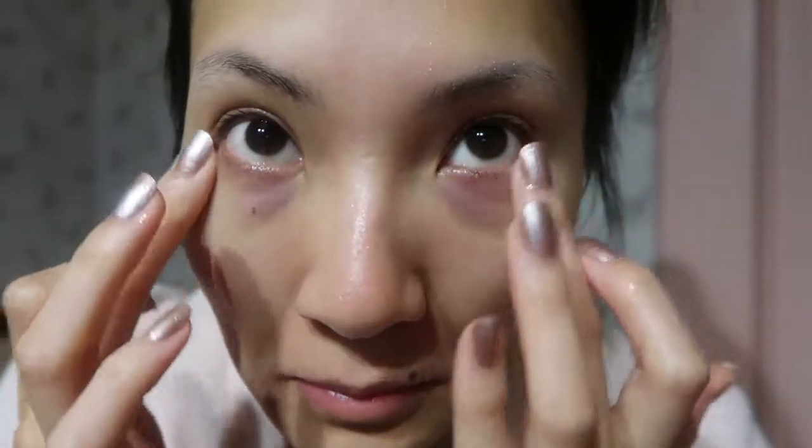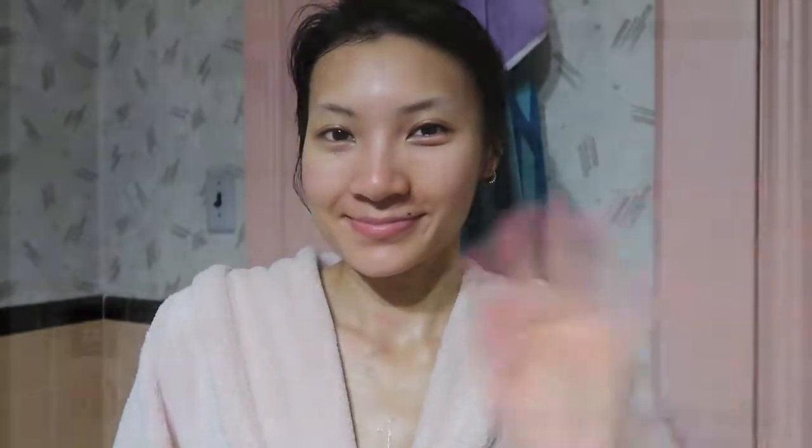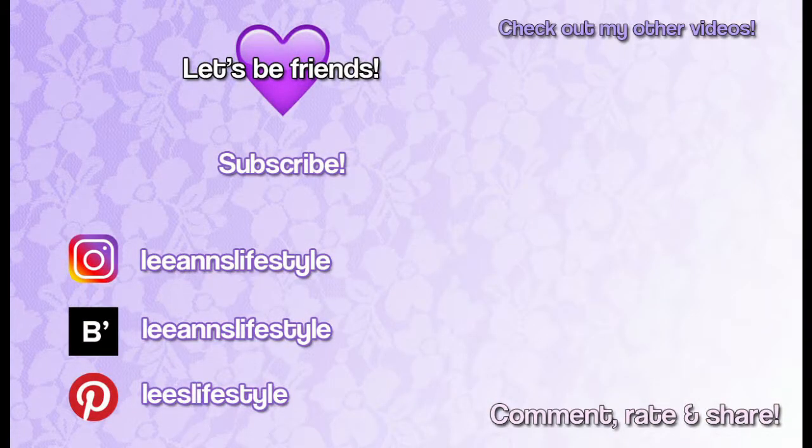Now my face feels squeaky clean, and this is the part where I jump into the shower and cleanse with my cleanser and Foreo Luna, to really get off every trace of dirt and makeup from my skin. Thank you so much for watching. Please give my video a thumbs up if you liked it or found it helpful, and share it with someone who should know about double cleansing. Comment below telling me how you remove your makeup, and I hope you subscribe for more videos. I'll see you in my next video, bye!